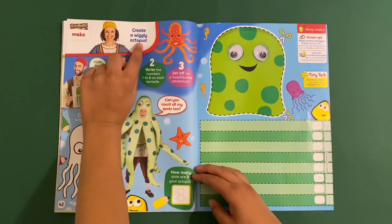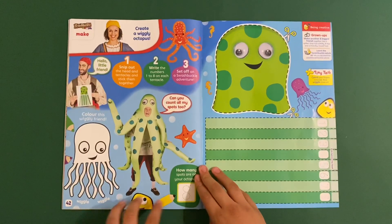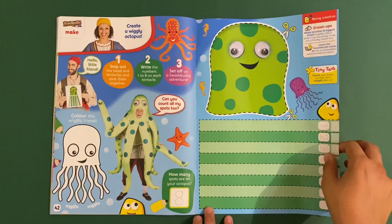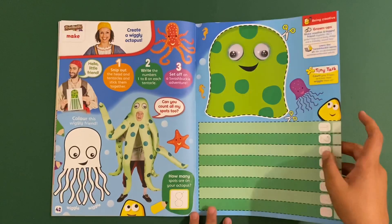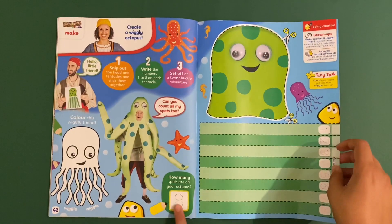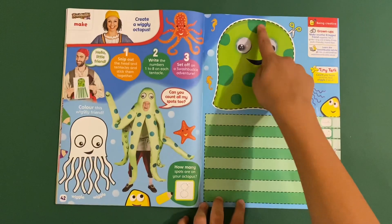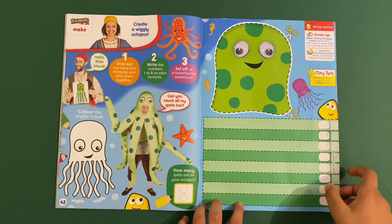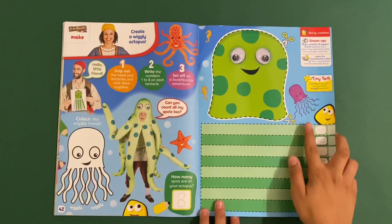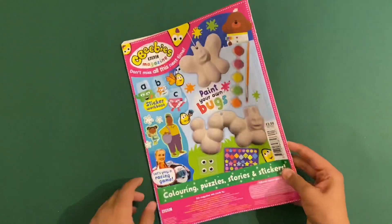The very last page is Swashbuckle - create a wiggly octopus. You can colour a wiggly friend, with the octopus's head and tentacles that you can cut out to make your very own octopus. How many spots are on the octopus? There are eight - one, two, three, four, five, six, seven, eight. It has eight spots and eight tentacles. And there's a jellyfish too.